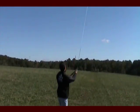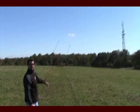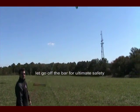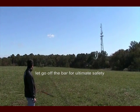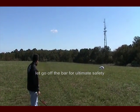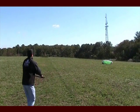And if you're in a situation where you're in trouble, you can just let go of the bar at any time and the kite will gently sink back to the earth. At that point you can just grab the bar again and you're ready to go.